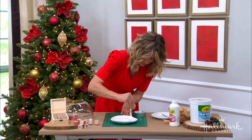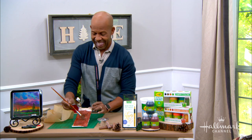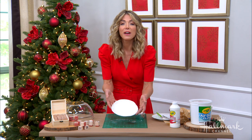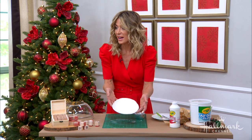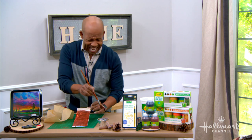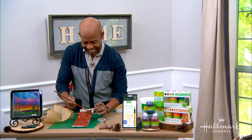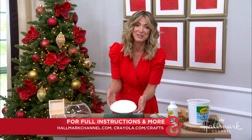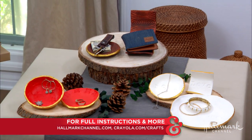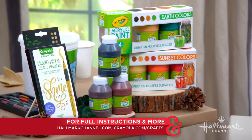So we have our Christmas gifts done! That one's for you, and that one's for me — I'll give it to John. It's beautiful. Seriously, this is so easy and so much fun, and honestly your whole family will enjoy working with this clay. Thank you very much. We've had so much fun with all the Crayola stuff. For full instructions, please head over to hallmarkchannel.com and be sure to check out crayola.com/crafts for more project ideas and inspiration.